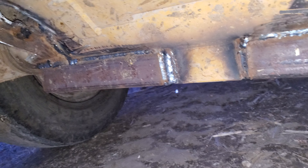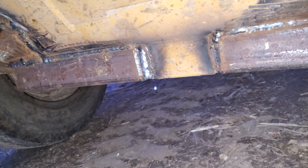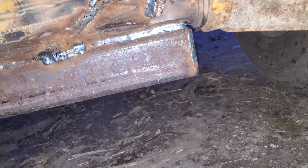We didn't do this welding ourselves — we're not quite this good. Hopefully we don't have any problems. That thing has hauled like 10 or so loads of liquid wet manure, and that stuff is heavy.